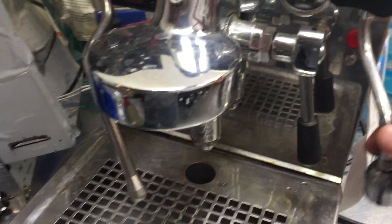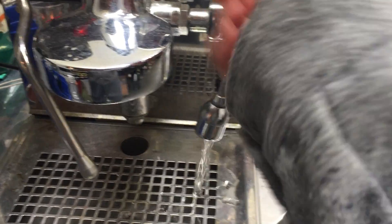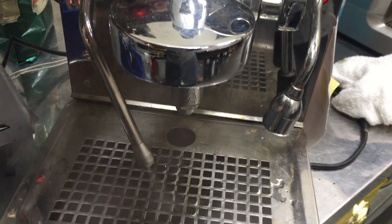Okay, it's gonna be a quick test — hot water, steam, alright.